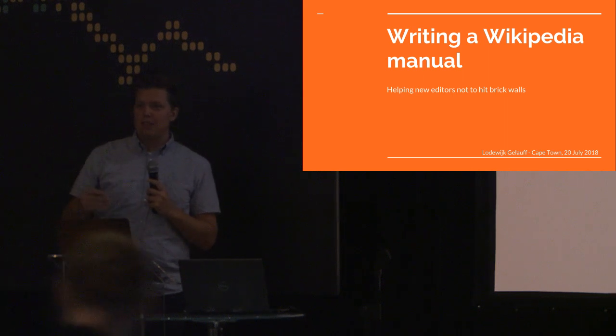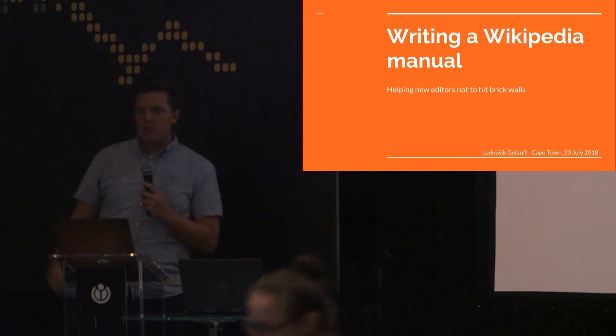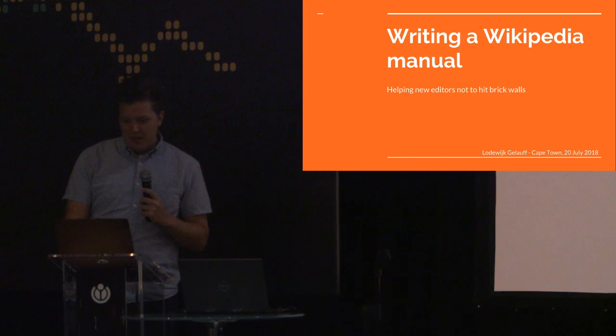Do you need to move up front a little bit? I feel a bit lonely here. Yes, feel free to come up front. Don't worry about it, I won't bite, I promise. Thanks all for being here.